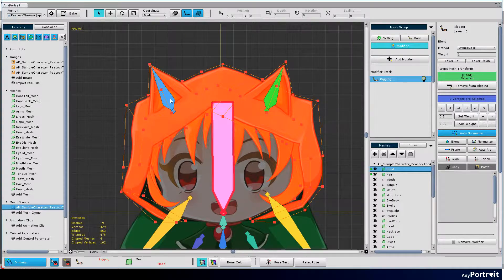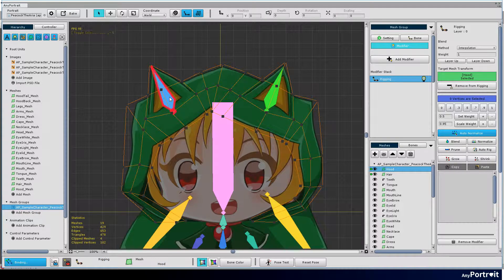Select the hood ear bones. Select the vertices around the selected bone and give them a few weights.